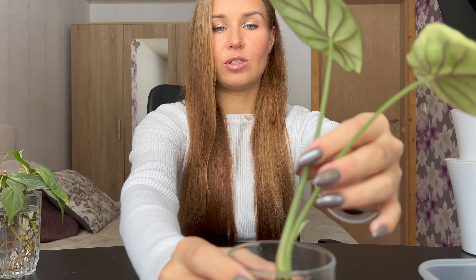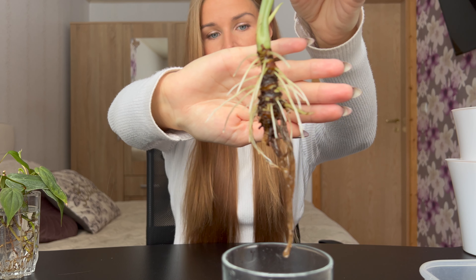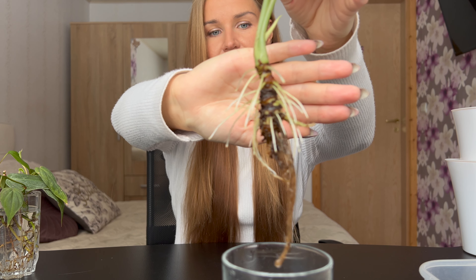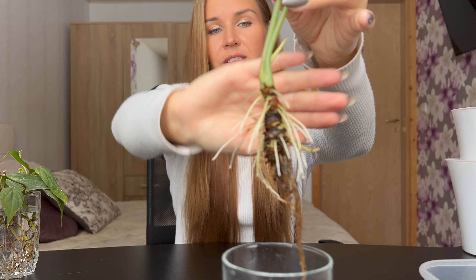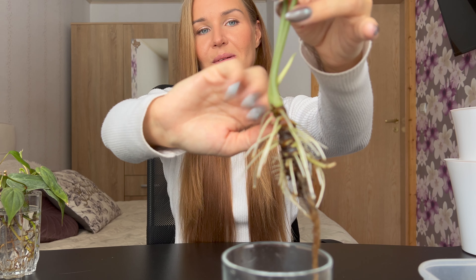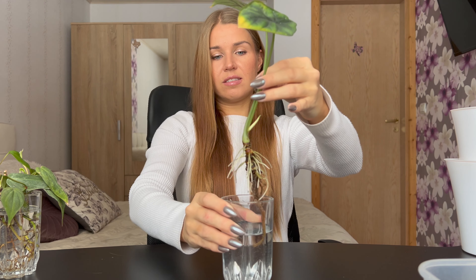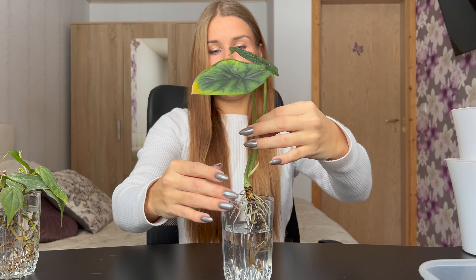The dragon scale has definitely pushed out more roots. Let me show you. This is what the root system looks like — it has so many new white healthy roots. And do you see that it's pushing out a little baby right here? I am really excited about that. Because I have this one leaf yellowing here, but I think this might be just due to stress.